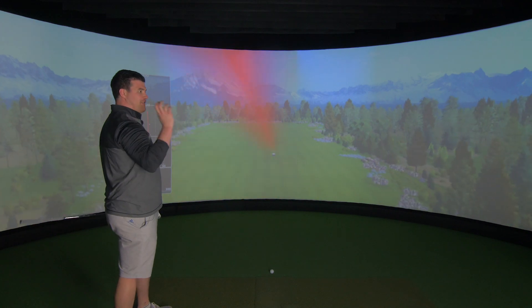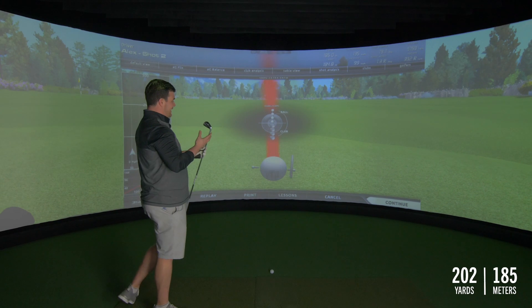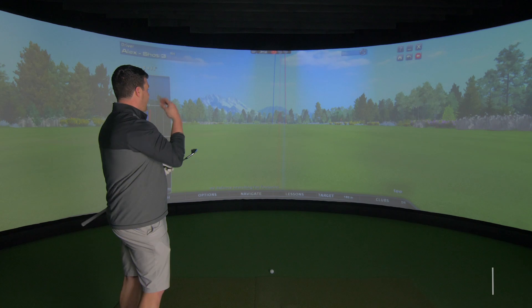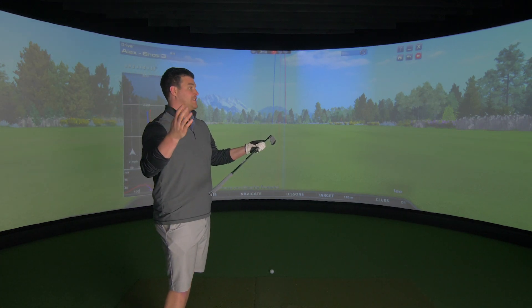It's very, very soft. It does look like a cavity and obviously it is a cavity, but it feels forged — it feels very soft. We've got the backspin, we're up at 7,000 RPM. What more do you want from this sort of iron?